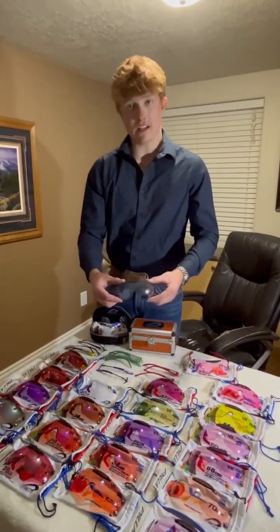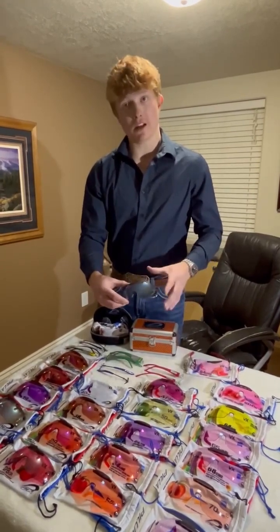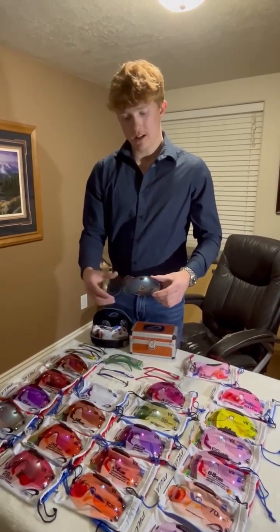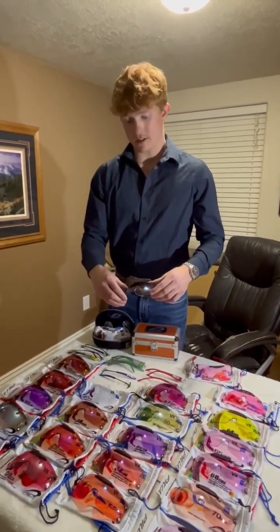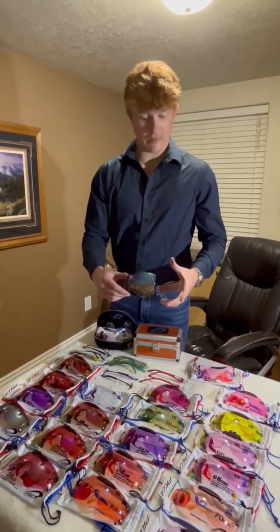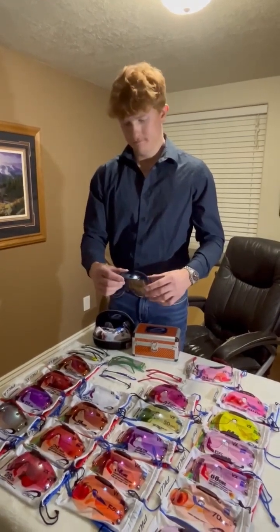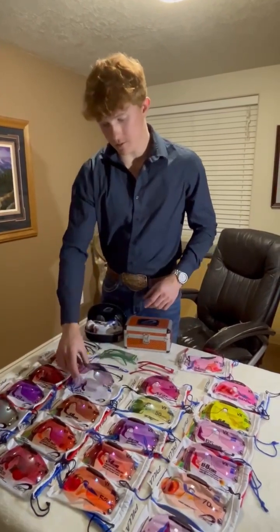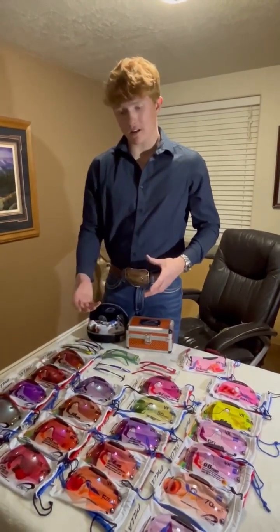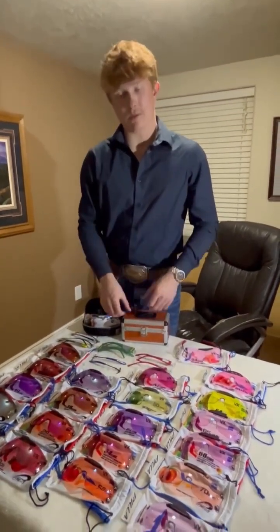This is a 40CN. Now we're kind of moving into the purples. This will let in 40% of the light and it's just a purple filter with chroma shift. This lens has been super popular for the past handful of years. Definitely pretty sweet for green backgrounds and desert backgrounds. Purple is super versatile.